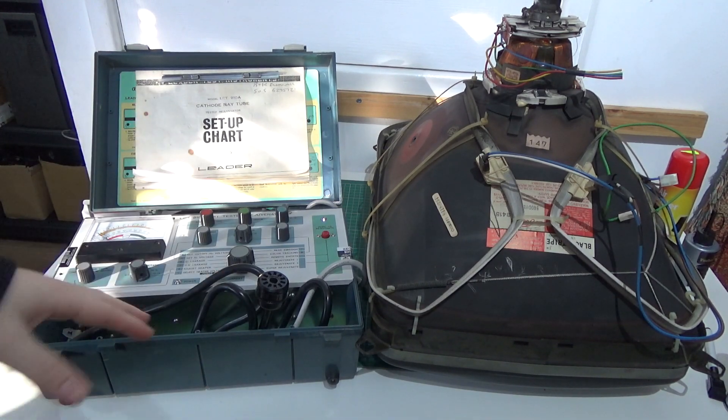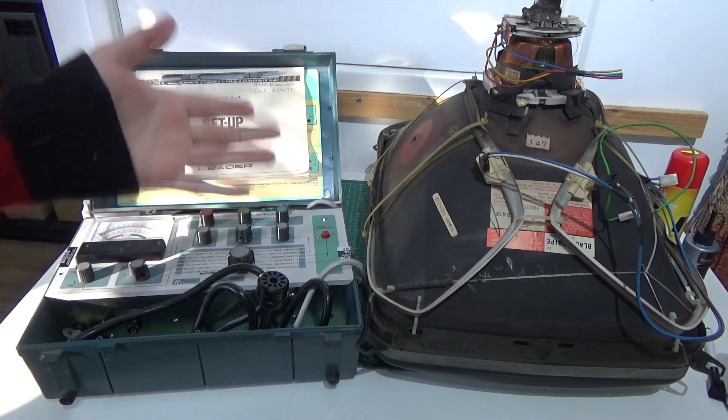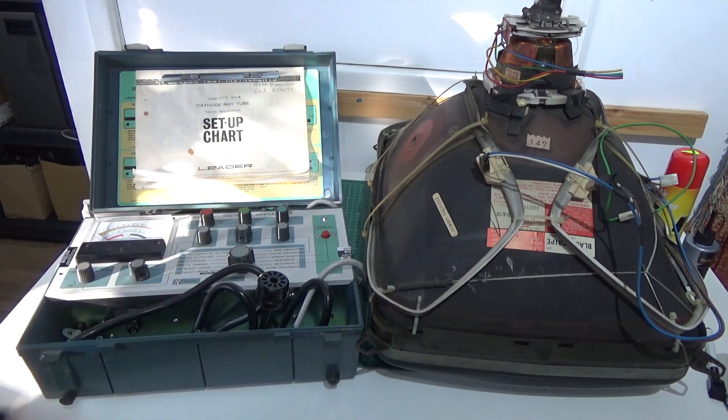Behind the scenes, for the past few months or so, I've been working on improving my CRT knowledge and repair skills, mainly so I can repair my own CRTs.